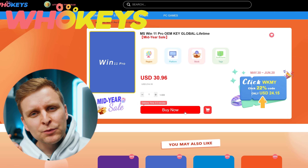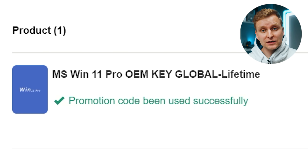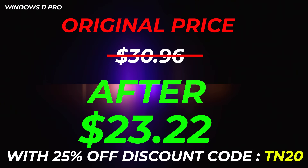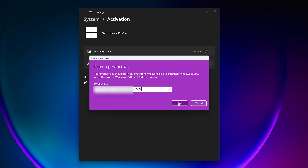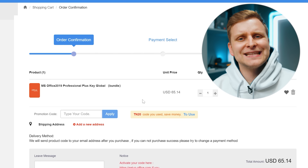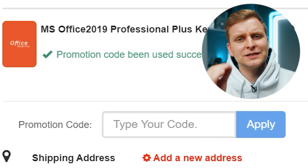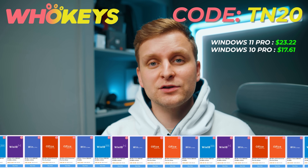Licensing Windows is cheap and easy with Hookies.com, and if you use the code TN20 you get an extra discount. Complete the purchase, copy the key, and paste it into the activation settings and you're all done. Also check out their Microsoft Office 2019 license and use the same code TN20 for the extra discount. Check out Hookies.com in the video description below.